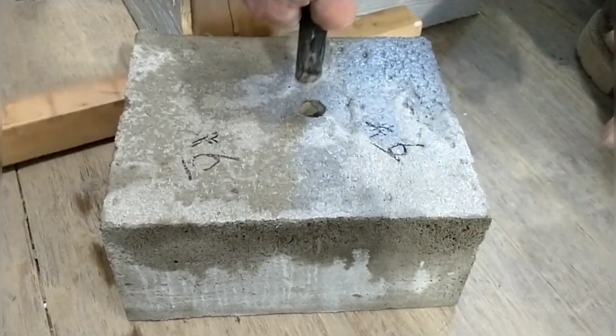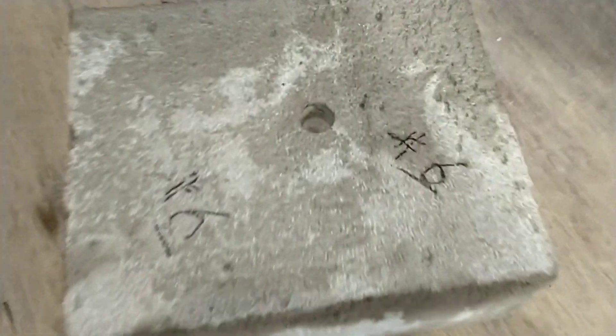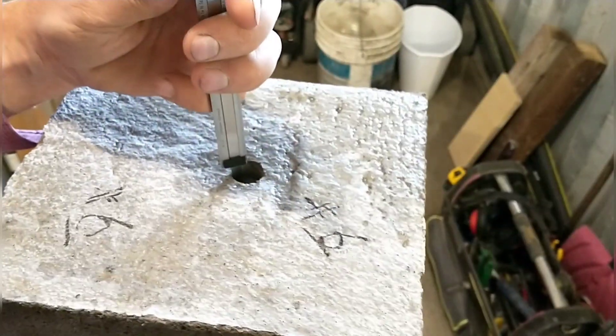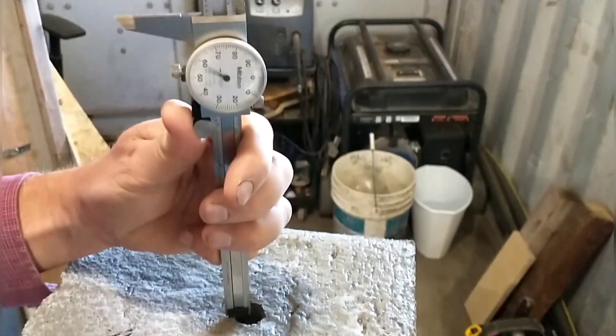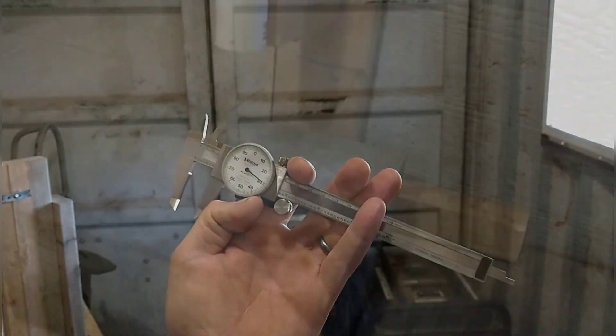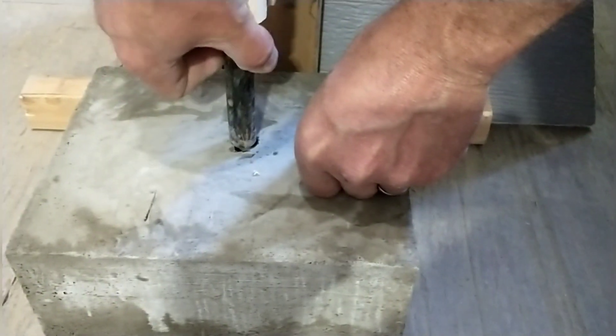We can see how far in the rod goes into the material and then compare that distance throughout the samples. We'll be doing the drop test on the front and back of the block to see if there's any difference or settlement within the block. We'll also be testing with a bigger bar on the corner to simulate an impact or strike test to see if there's any fracturing or chipping.